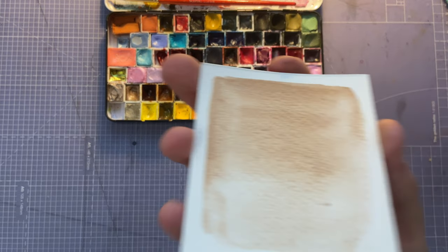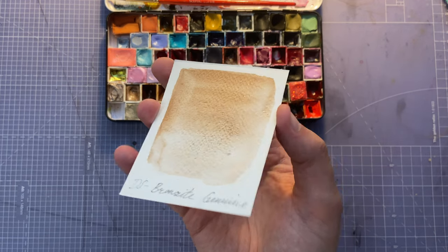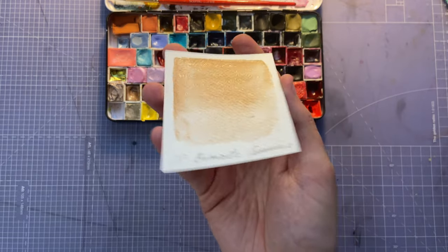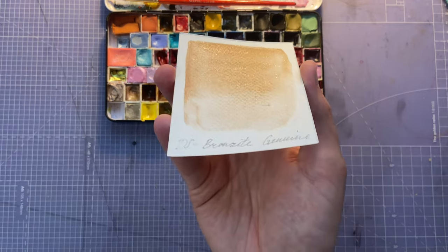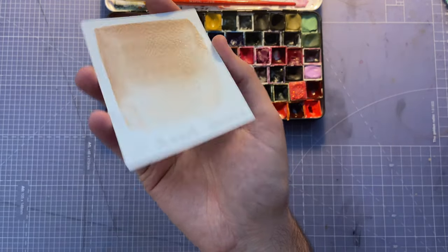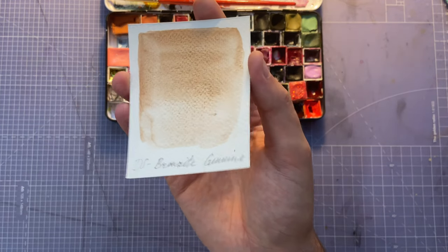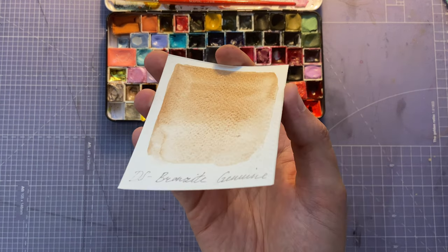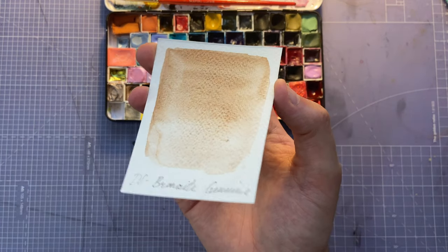Next is Daniel Smith Bronzite Genuine, one of the first shimmery ones I got for the palette — it was in the Desert Mountain set. If you do a light wash over a color it'll add shimmer without changing the color too much. Nice for adding that light sparkle.